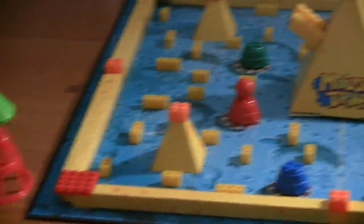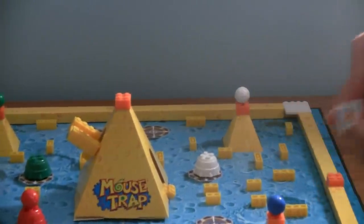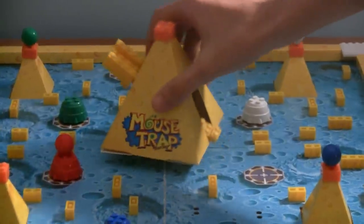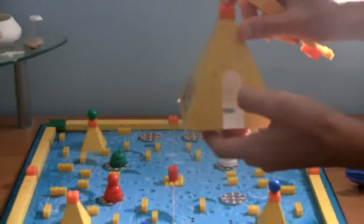Now, onto my favorite side of the die — cheese mountain. And why is it my favorite? Because not only is it the center of your board, but if you pick up cheese mountain, you'll notice that there are two slivers, here and here.